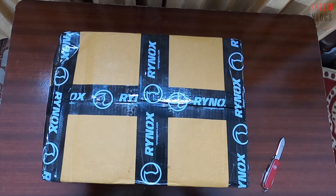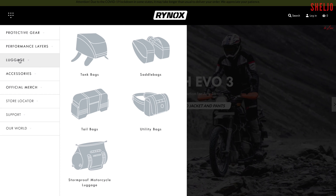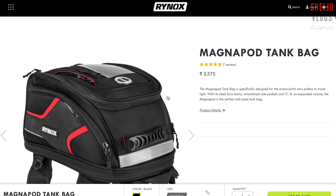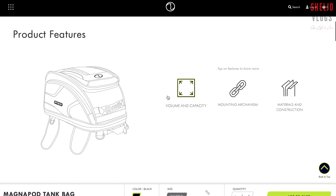Guys, now we have a Rinox tank bag. We have a rate of $3,575. So we have a Rinox Magna.